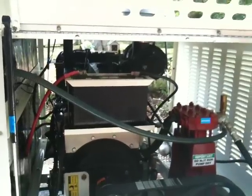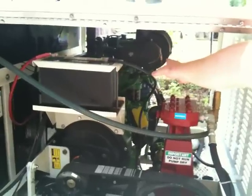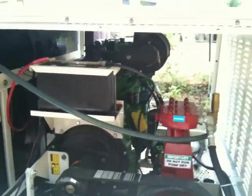The engine is mounted transversely — sideways against the tanks — which shortens the overall length of the machine. All of the maintenance points you need to access for the engine are on this side, so you don't have to worry about squeezing back behind the unit.